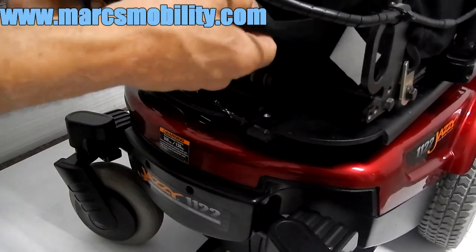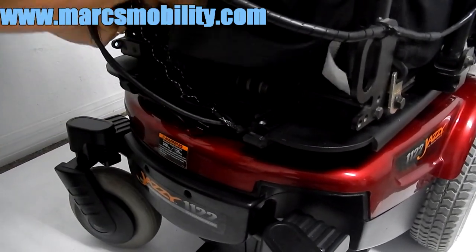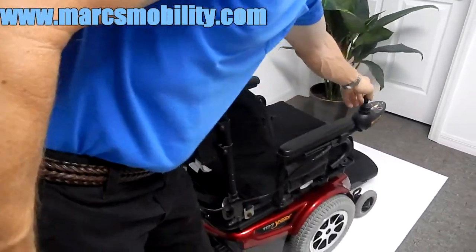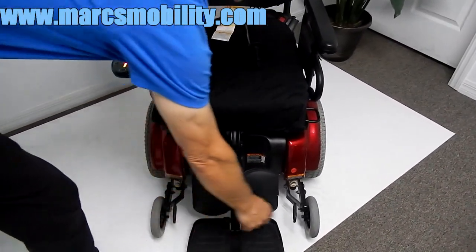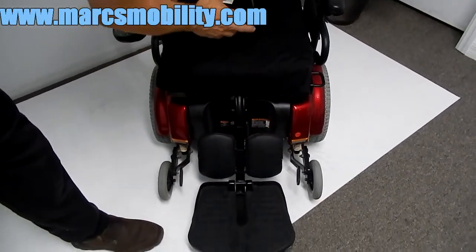This chair has a lap belt, which is wrapped around the post here — whoever had it before was not using it. But you do have a lap belt, a safety belt. If you need to put the chair in neutral, you have two levers, one on each side. Pull the levers up on both sides and the chair will be freewheeling.